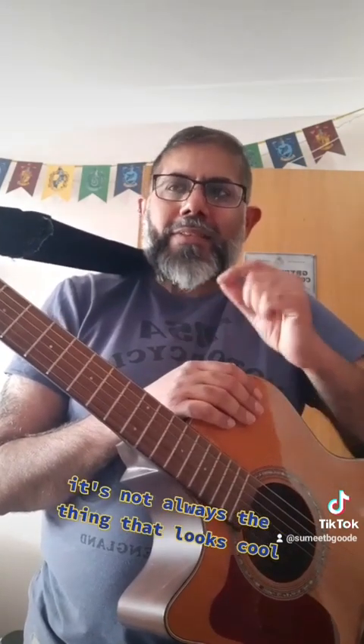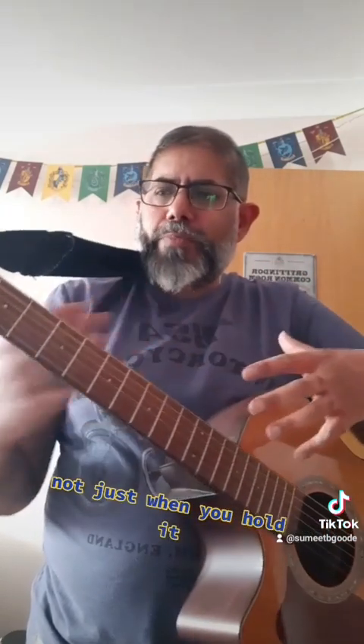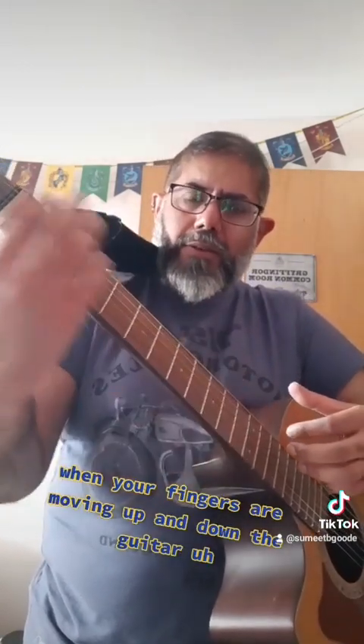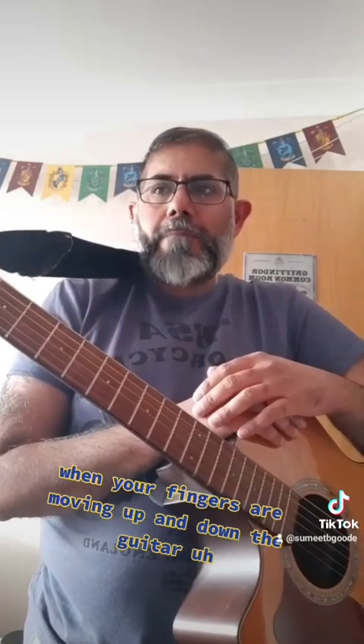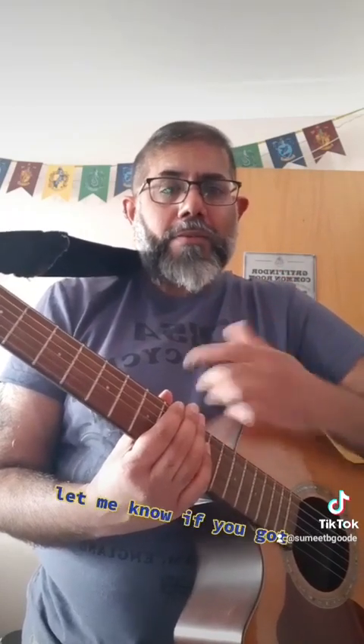The big thing is: try things out. It's not always the thing that looks cool that's going to feel right for you. What feels right — not just when you hold it, but when you're playing it, when your fingers are moving up and down the guitar — how does that work for you? Can you move quickly from chord to chord, point to point? Hope you enjoyed it, let me know if you've got any questions.